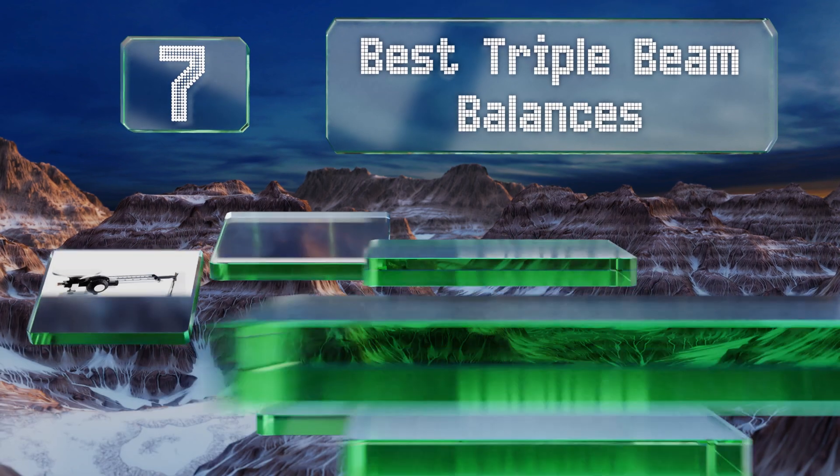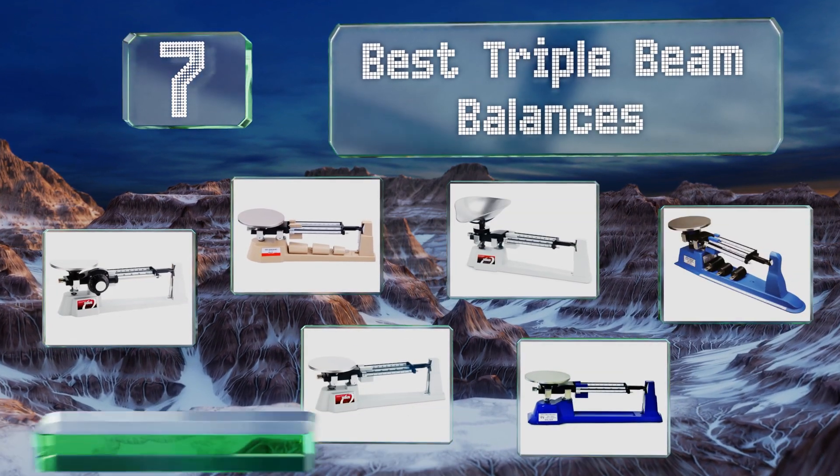EasyVid presents the seven best triple beam balances. Let's get started with the list.